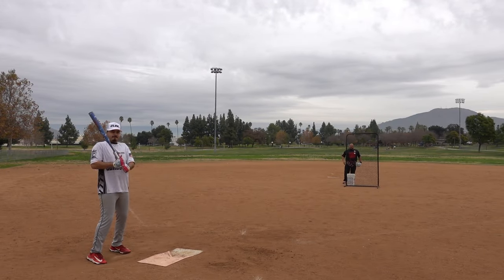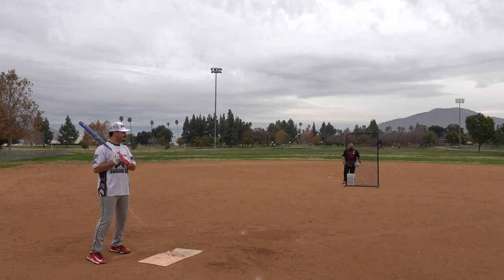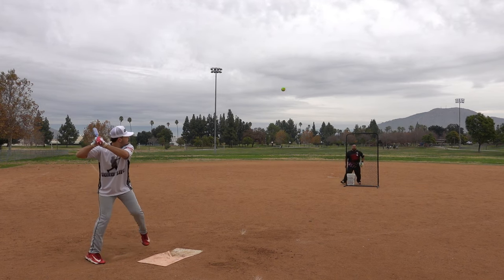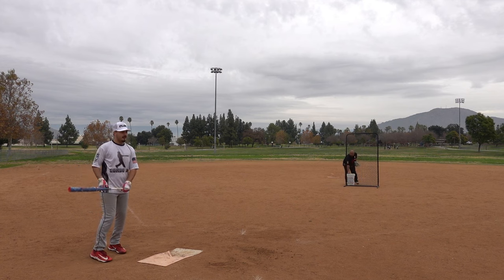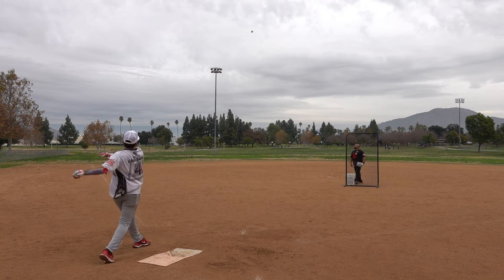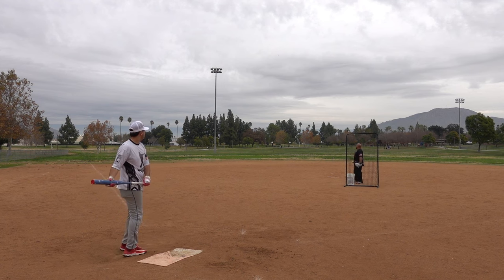All right, we got Zach going up — we're going to have the radar going as well. Zach thinks he can hit over 90. First hit: 84 miles per hour, not bad. 78 miles per hour on the next one.